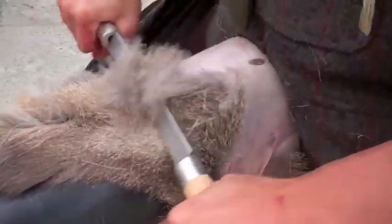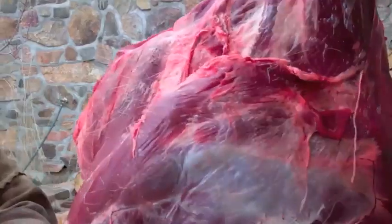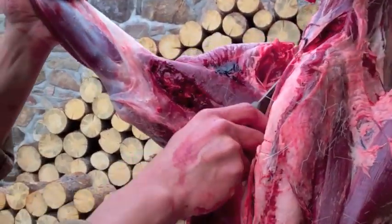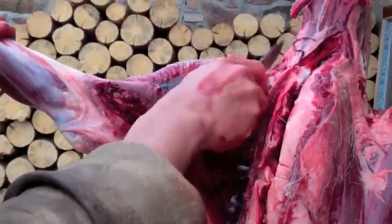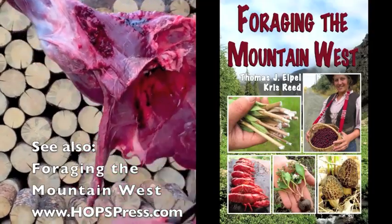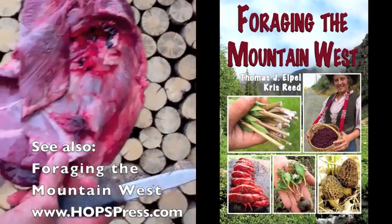Before we moved inside, Kenny went ahead and fleshed and scraped the hide to prepare it for tanning. Now we're going to quarter the deer, take off the limbs, and separate it into smaller pieces that can fit in the kitchen. Front legs are pretty easy to get off — they're not connected by a joint. It's connected by muscle. That was easy.